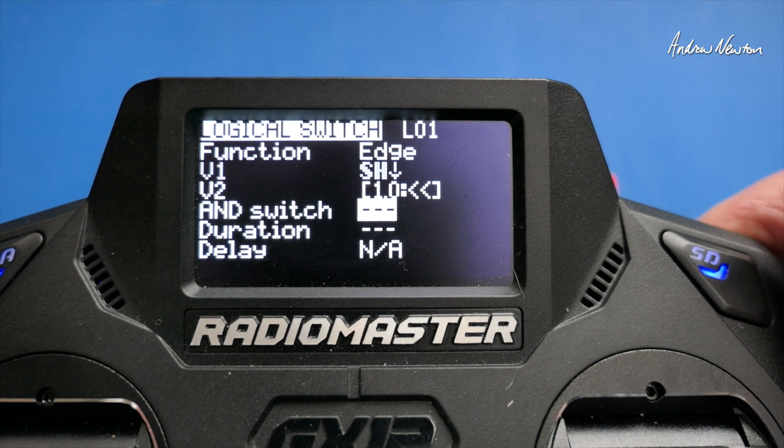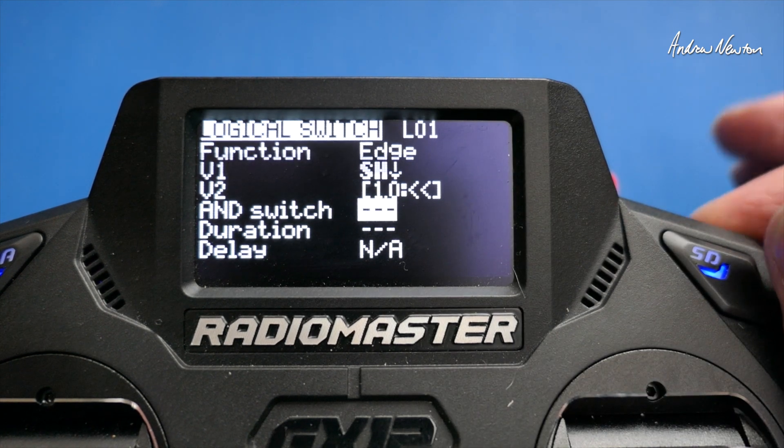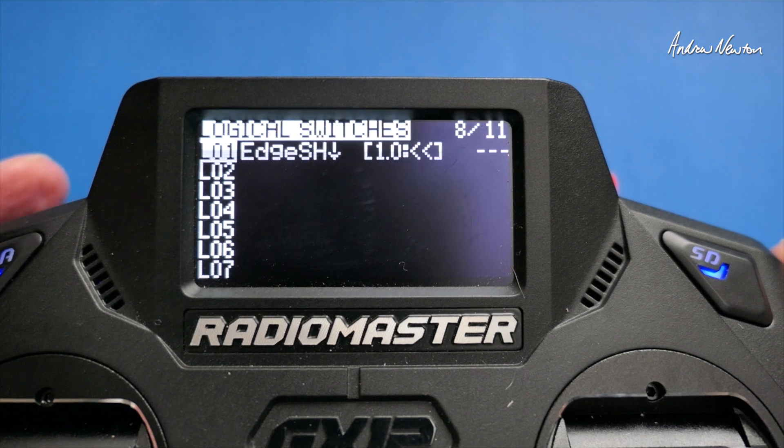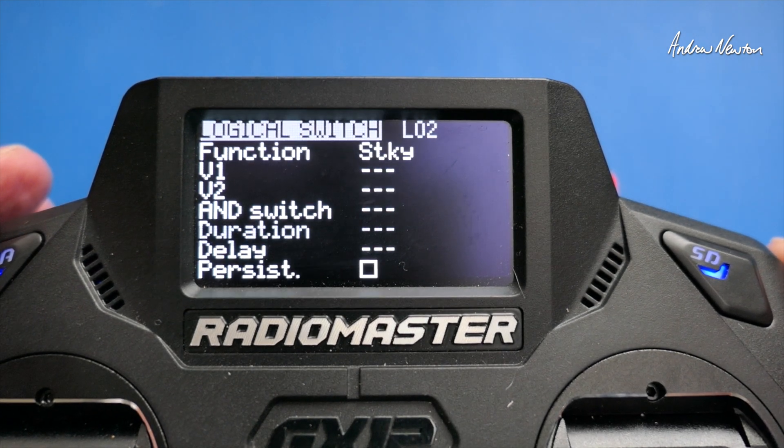Let me show you. If we hold the button down for one second, logical switch one turns on and off. Now we set up another logical switch — logical switch two. This time we use the sticky function, and the V1 parameter to initiate the sticky function is logical switch one, and logical switch one again to turn it off.